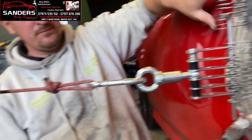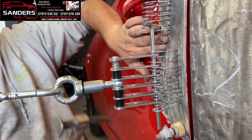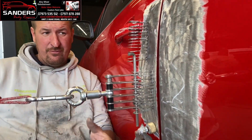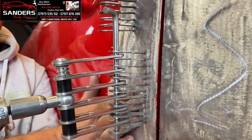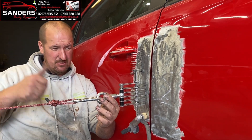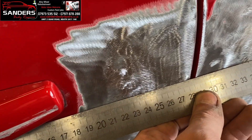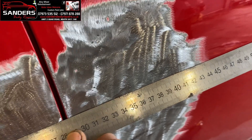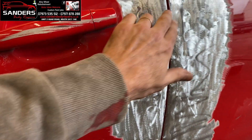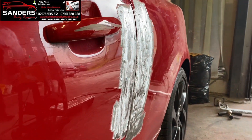If you look, the force and tension is actually pulling the door out now. When I slack this off the door will go back - that just shows how much force and power this tool has. We're slacking her off now. Can you see it close the gap? Look at that. That just shows how straight it is now. I know the light affects these areas and makes it look like it's getting dented in, but a few more little pull spots here and there and a little skim and it's like brand new.